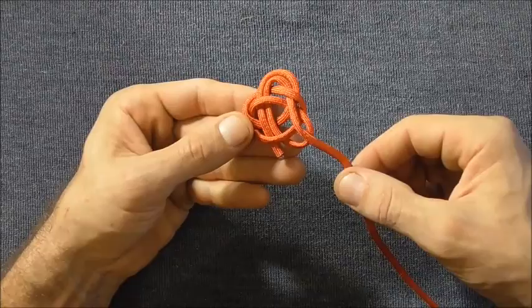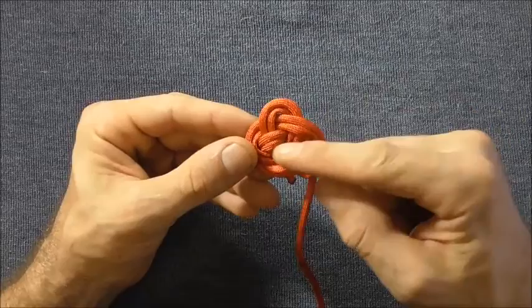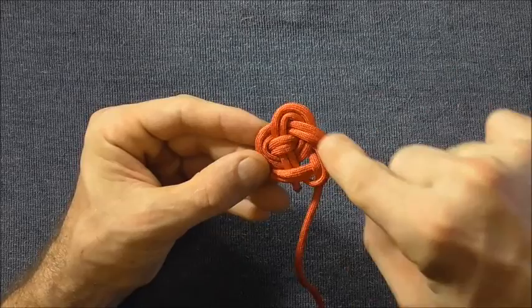Once you've finished the lead around a second time, if there's any slack in the knot you just want to take that out by pulling it through and then following it right around the knot until you get to the other end.